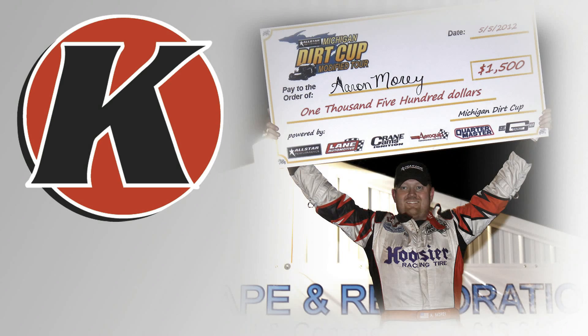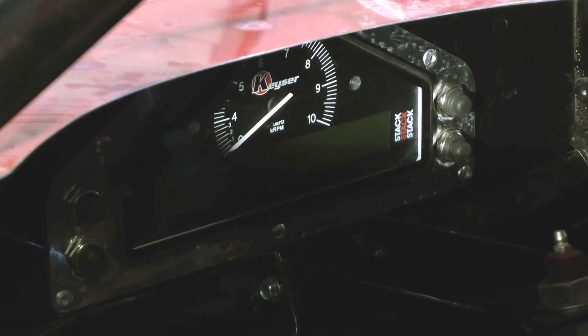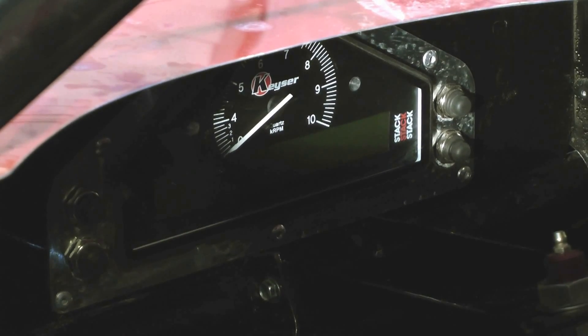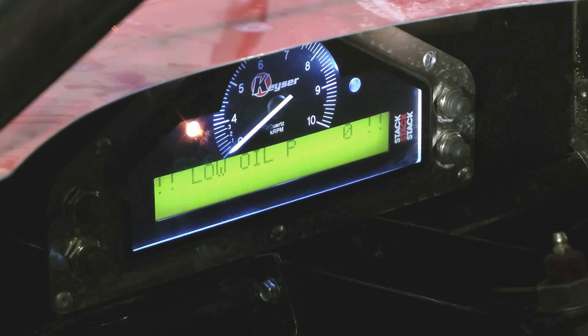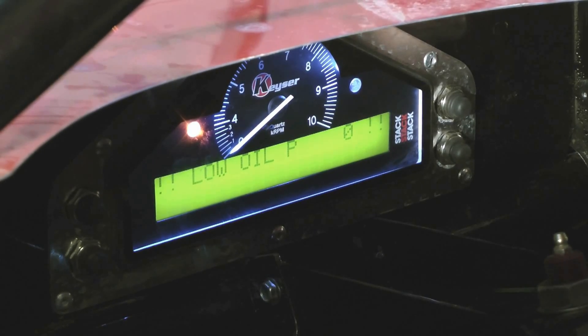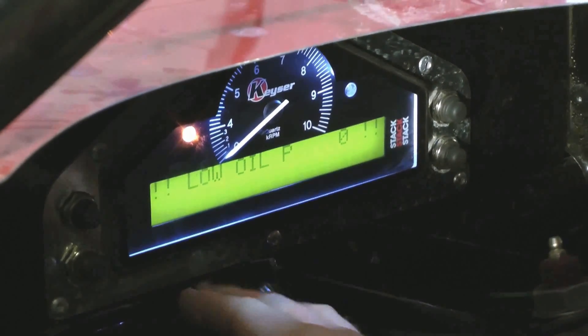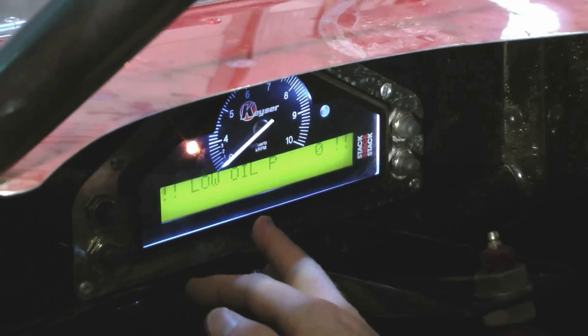Aaron, today we're going to talk about the Kaiser Display System. When you get your system and you get it hooked up for the first time, when you power it up, it's normal for it to make a little bit of a noise and hold the RPM there just below zero. You'll get a warning at first for low oil pressure because the gauge right now is reading oil pressure zero.